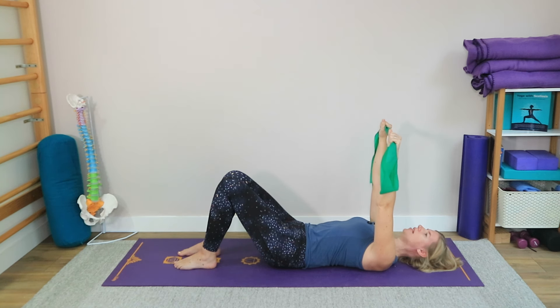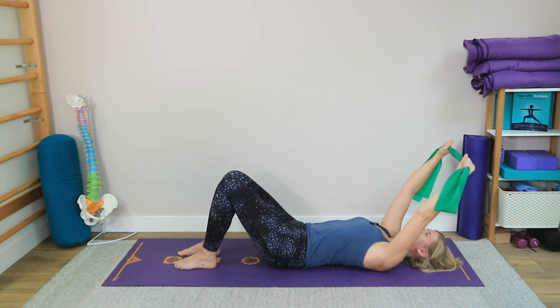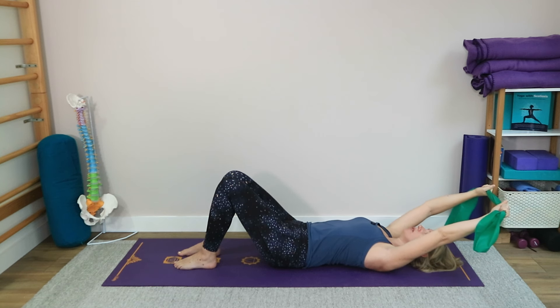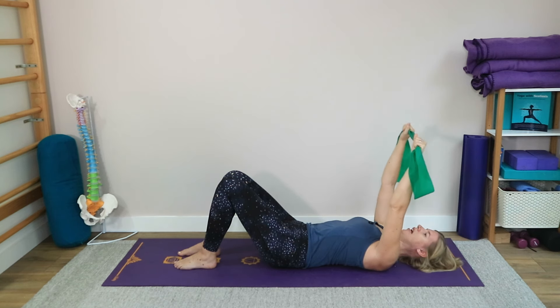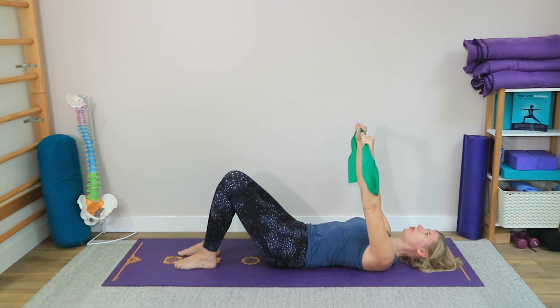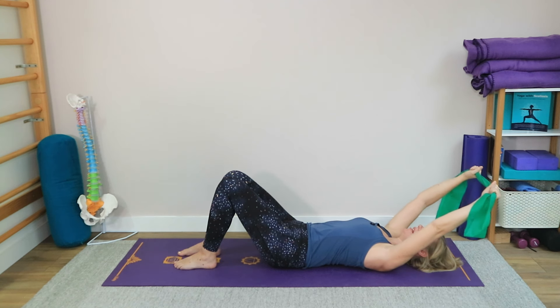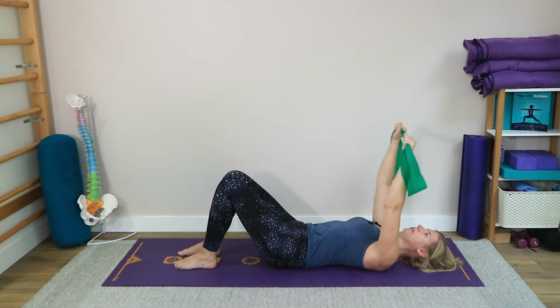We're going to practice our overhead arms. The purpose here is to strengthen the shoulders and create shoulder stability while maintaining a neutral spine. Start bringing the arms up over the head, but your job is to make sure you're not arching the spine when you do this. Just go to where you can go safely and comfortably without anything else changing, and then bring the arms back up towards the ceiling.